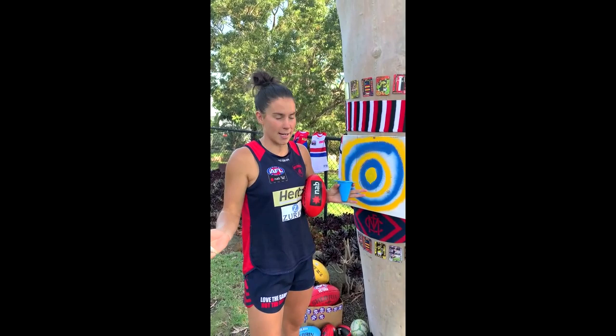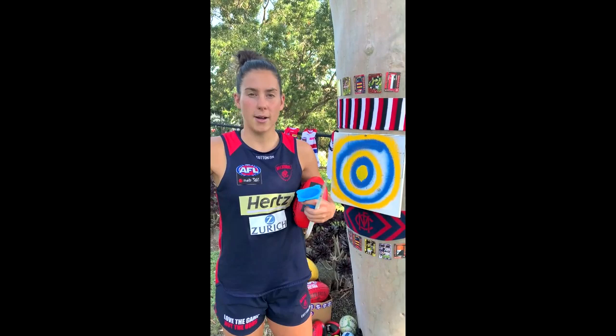We're going to be working on our handballing and kicking at this target. Now you could do this in your bedroom, the lounge room, and the kitchen, but make sure you ask mum and dad first. So tune in to today's video to work out how you can improve your handballing and kicking.